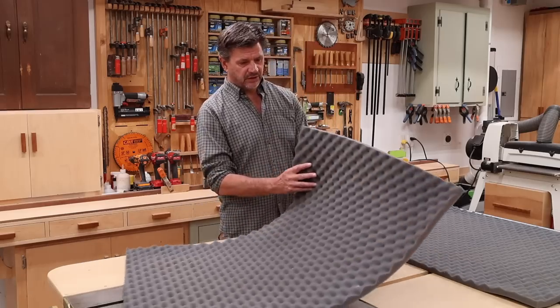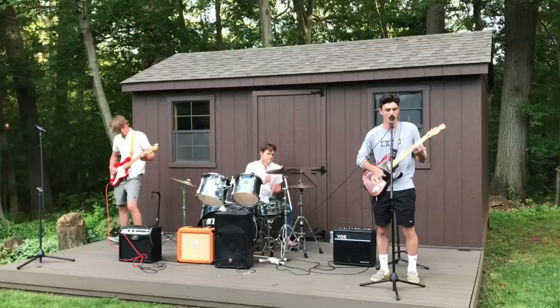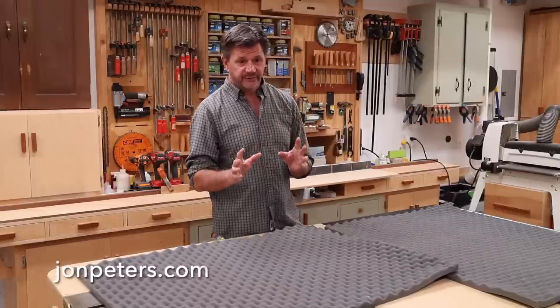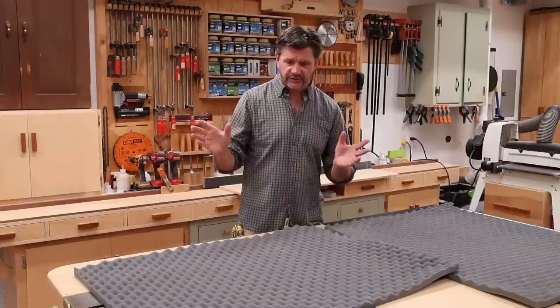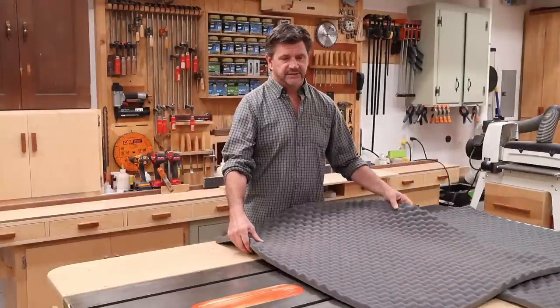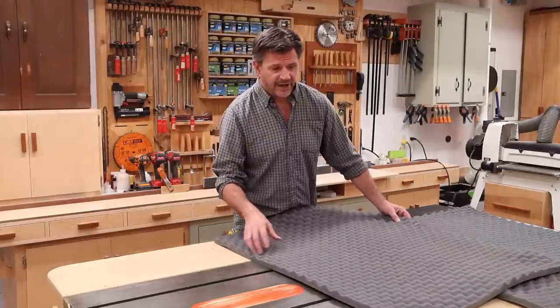I've got these two pieces of acoustic foam. These were in the shed which was the boys' music studio. That's actually going to become my wife's office, so that should be a pretty nice transformation starting in a week or two. I have to make some windows. It should be a fun project, but for now I really don't have any place to put these and I think it's about time I try to get a little bit better sound quality in the shop here.